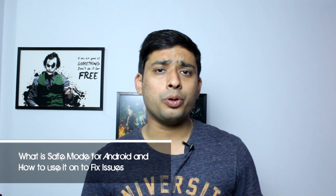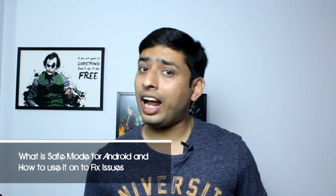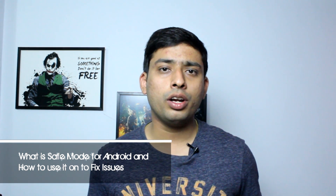Hello friends, Ashish from Guiding Tech and welcome back to How To Mondays. Today I am going to show you how you can boot your phone in safe mode and how this safe mode can be useful whenever you are facing issues on your Android device. So let's get started and have a look.